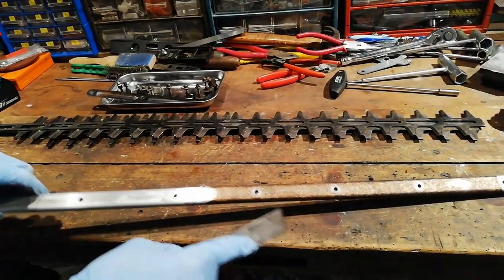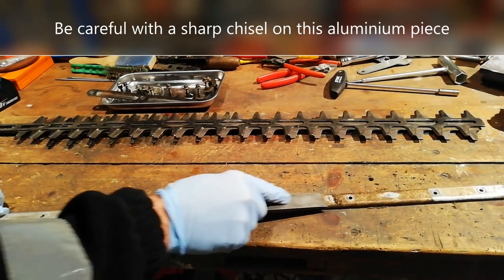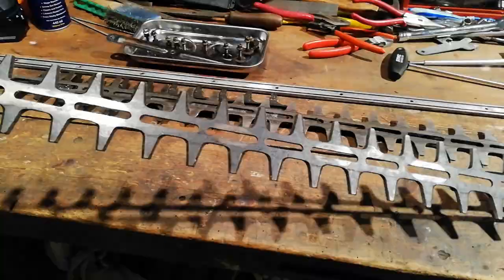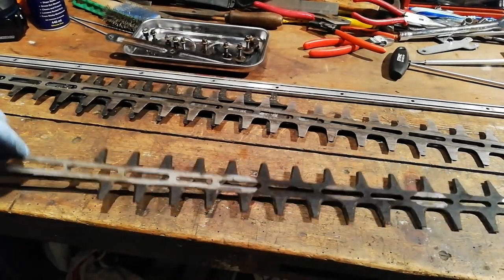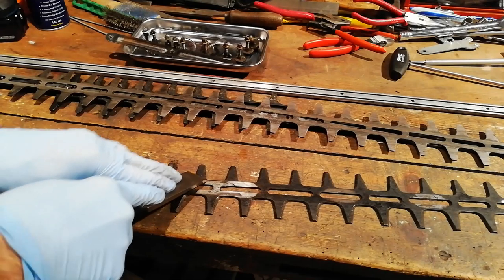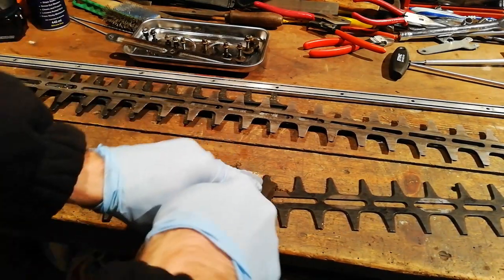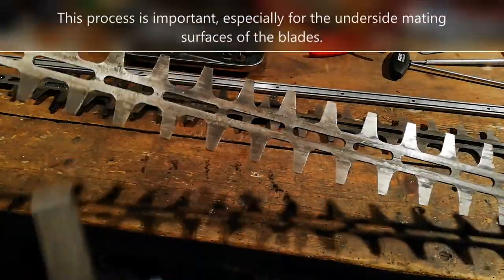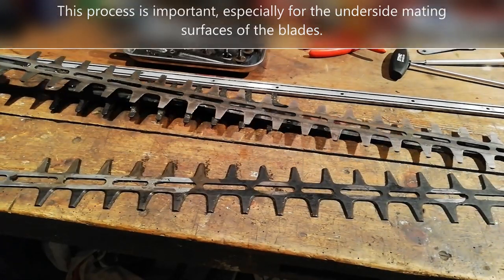I'll use a chisel for getting all the sap off. I'll clean off all the blades on both sides — just use the chisel and scrape off all the sap, rubbish, and debris. Do both sides, get them all scraped off, get it back to a flattish surface. Then I'll sharpen them.